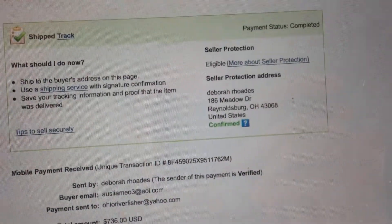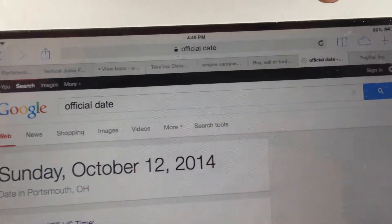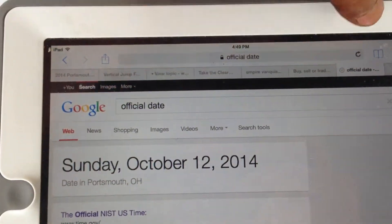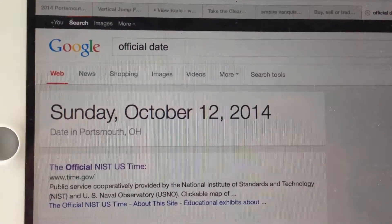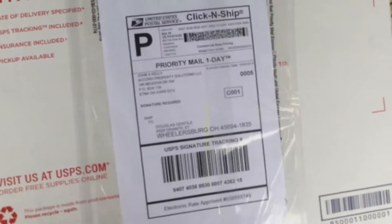For the date and time, I'm going to show me refreshing my iPad to confirm I have internet. The official date is Sunday, October 12th. Now let's look over the box.